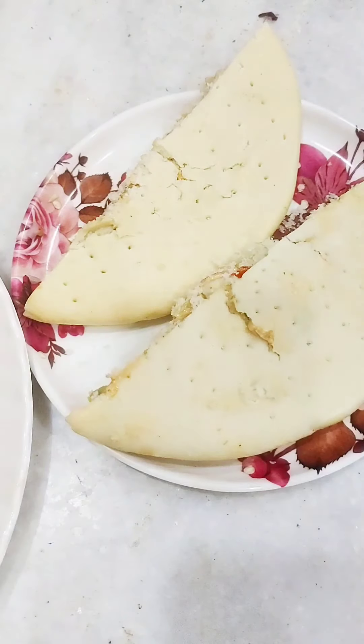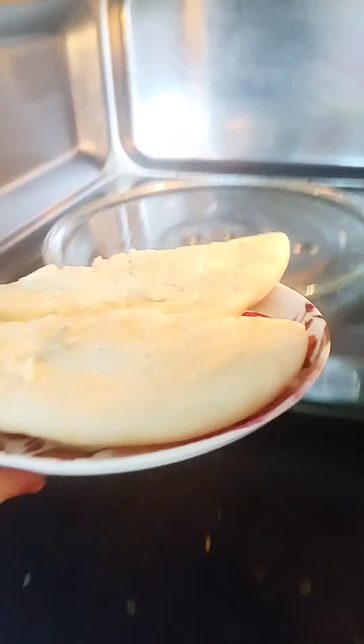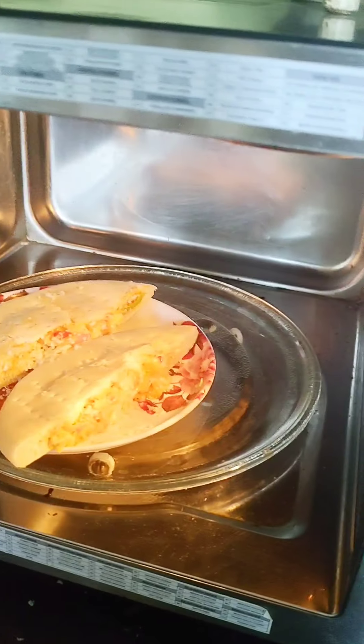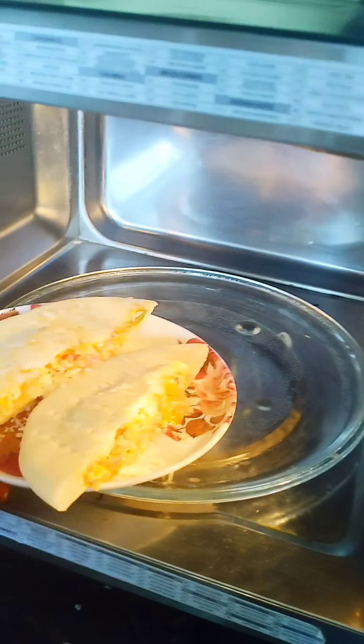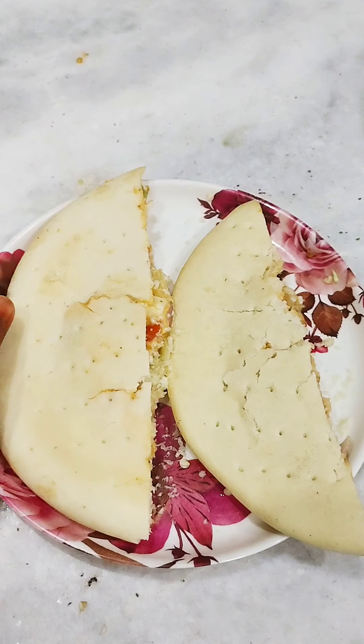I was going to put butter on it, but I didn't. I gave it one minute in the microwave. If it was going to crack, it would be a problem. After one minute in the microwave, our pizza pocket calzone recipe is ready!